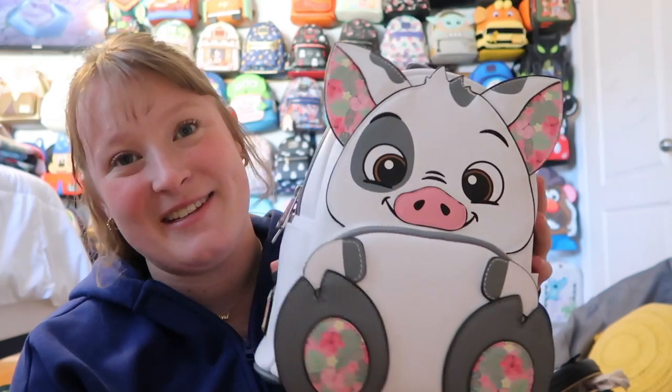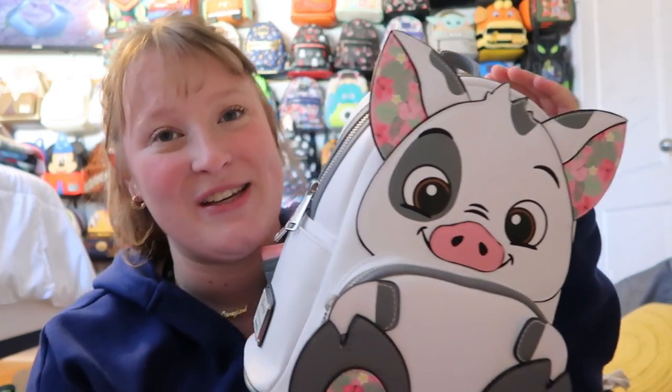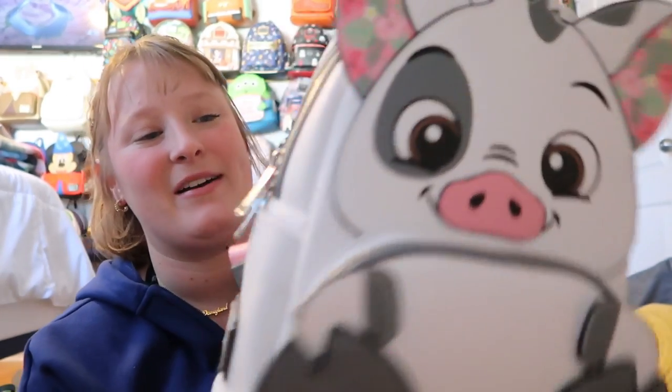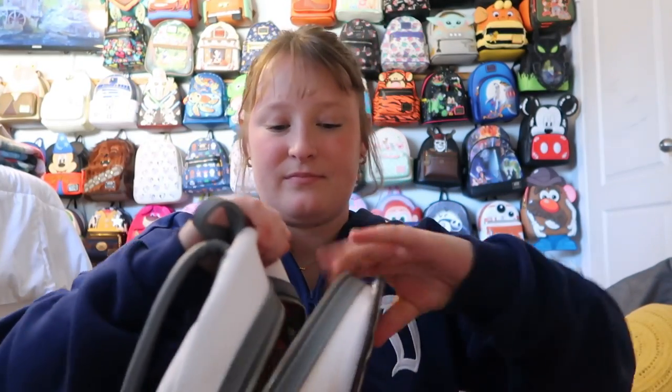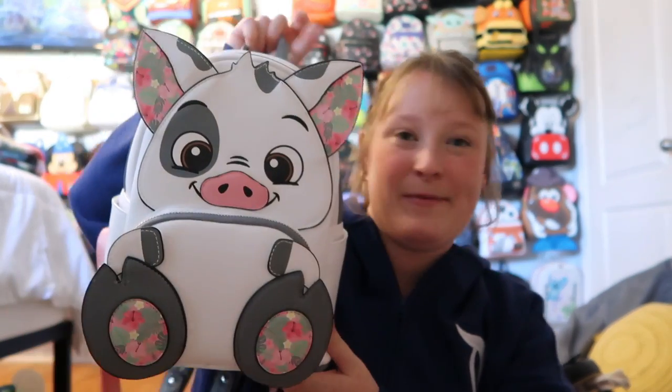Following the Moana theme, I have my Pua bag. I think this bag is just so stinking cute — I got it from Funko Hollywood and I had to have it. I love the colors; it has side pockets, a front pocket, and then Pua on the back. He has gray straps and silver hardware. The lining is so cute — I wish this was an AOP mini backpack, honestly. It does have a pocket on the inside. A really great bag for summer and spring.